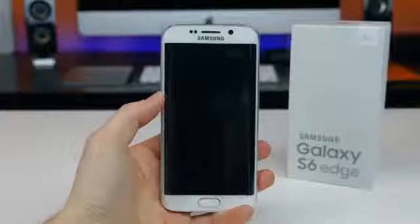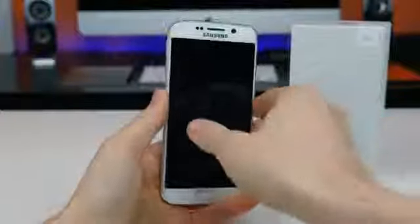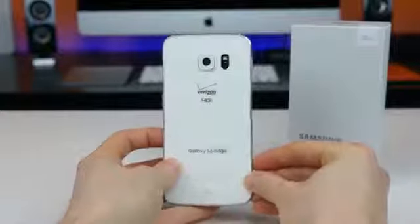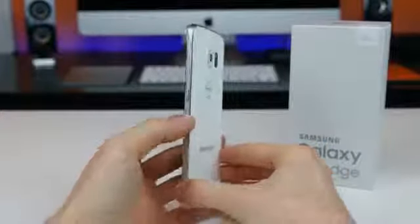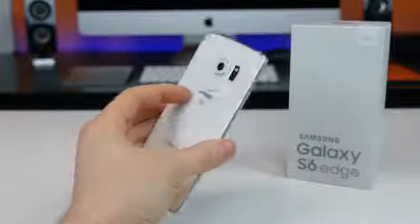As far as undressing the Galaxy S6 Edge, it's super easy thanks to the glossy and slick Gorilla Glass front and back covers. Just like that we can slide off the plastic and we will be greeted with a very, very nice device. I love the metal frame. The sides are kind of sharp with the sloping curved display, so it's pretty hard to get a good grip on this device, but man does it feel super solid in the hand.